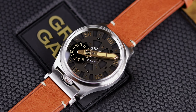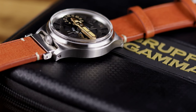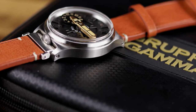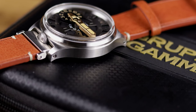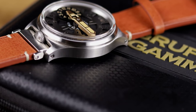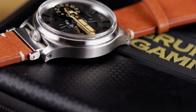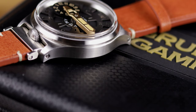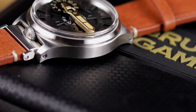Very cool in that respect. Some things, though — this is modeled after a depth gauge, something that divers would wear, yet it has very low water resistance and you do not have a screw-down crown. It comes on a leather strap as well, so obviously not really intended for any kind of diving activities. This is more of a niche product and something cool to have, wear, and look at.